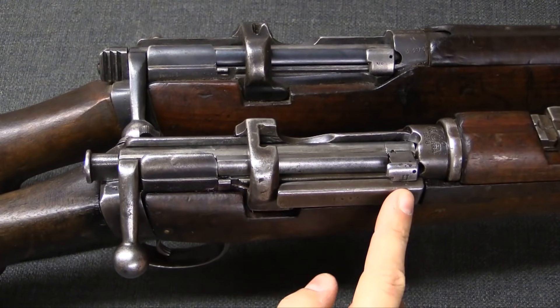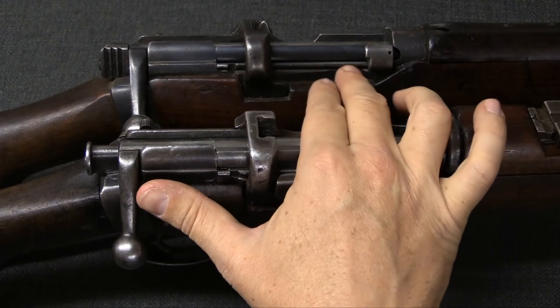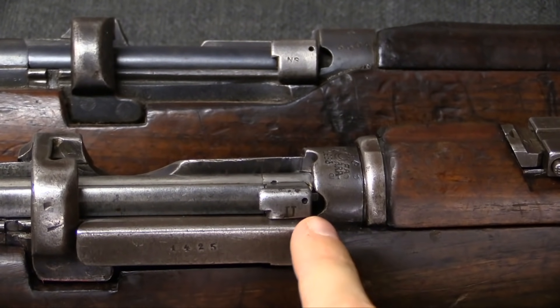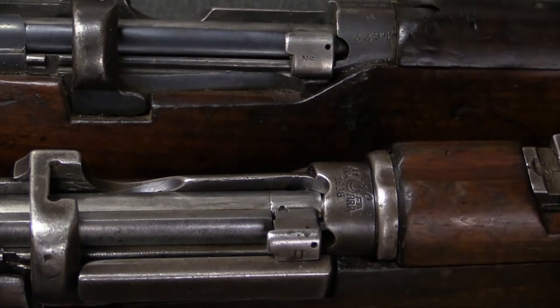You can see first off they added in this reinforcing bar on the side of the receiver, where there originally was none. And they actually cut a big slot in the bolt head to accommodate it — you can see that right there, as opposed to the original.